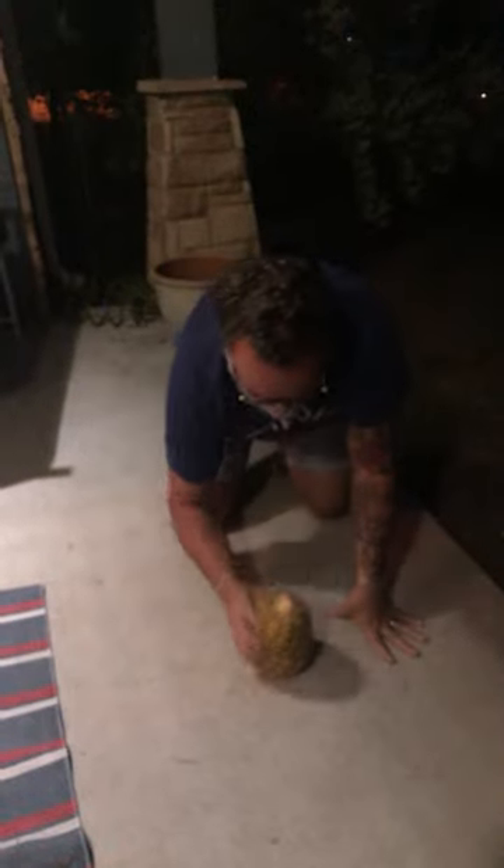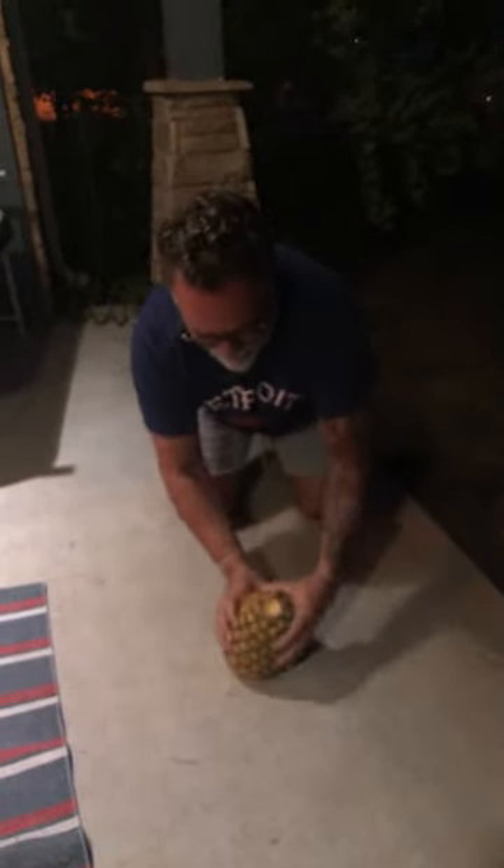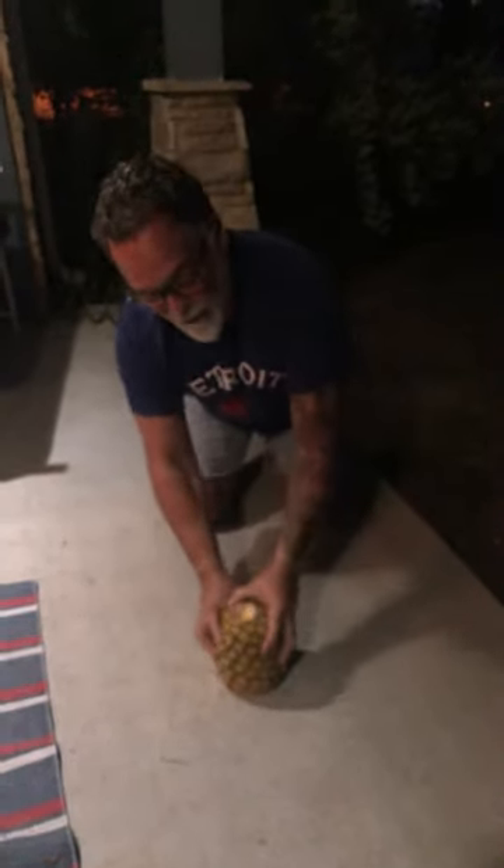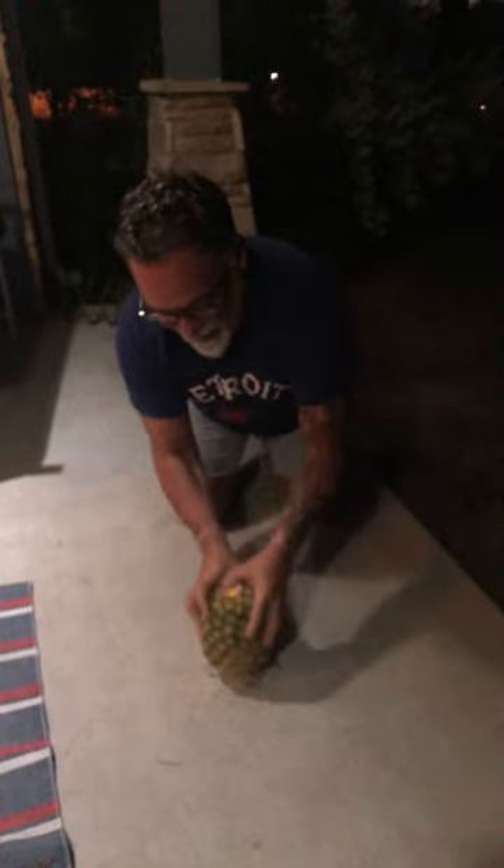And then it says you should bang the bottom. So I'm going to get down here and bang the bottom. We're going to do this for about 30 seconds. We're going to get nice and gelled up — turning and banging, turning and banging. This is everything I see on the internet that tells you to do this. Bang and turn.